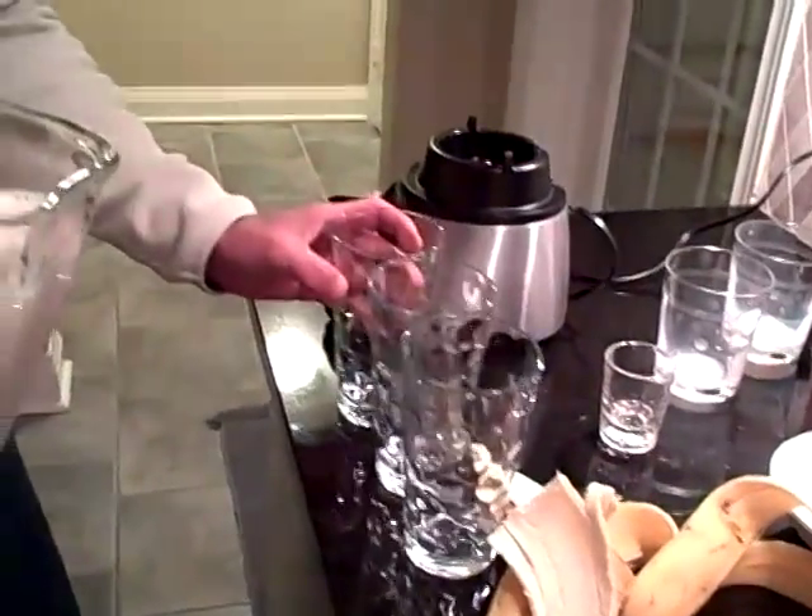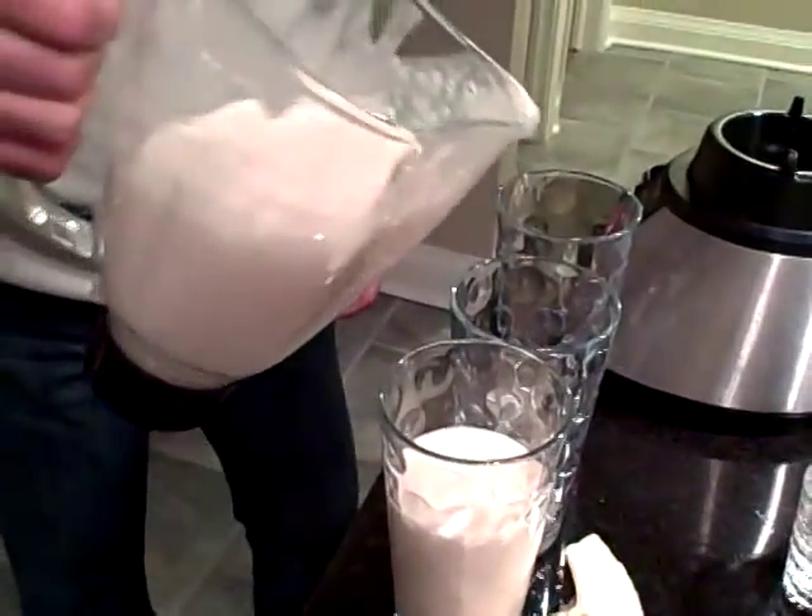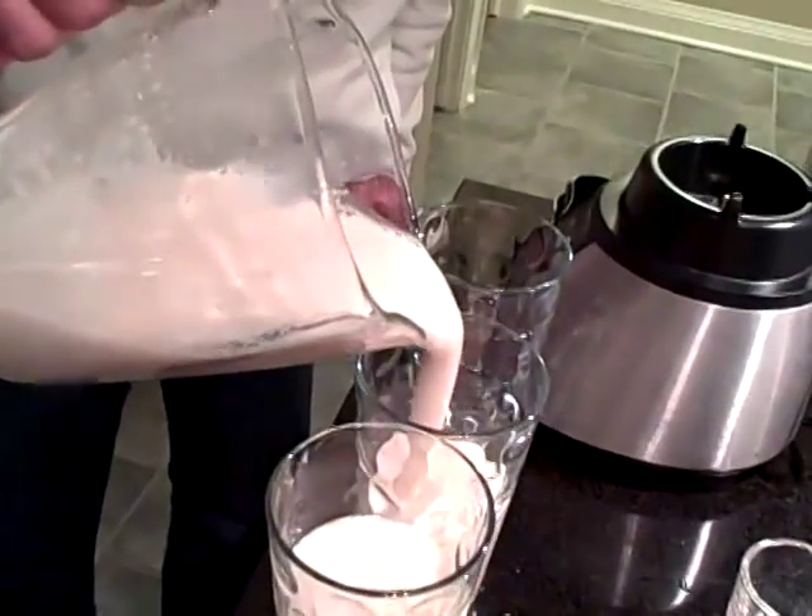Three glasses. We've got some straws over here too. Here we go. That looks beautiful — nice and thick. That's what you call a dirty banana.